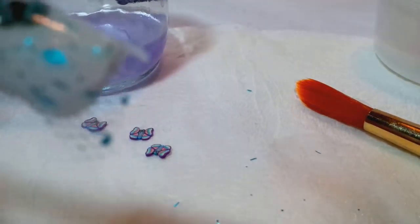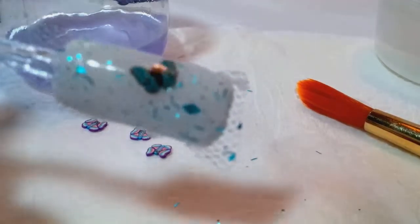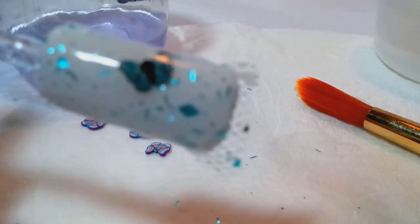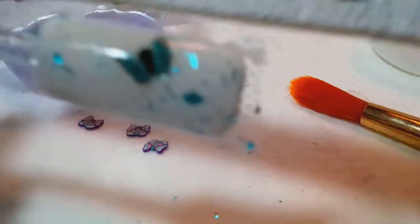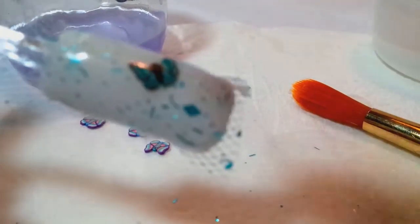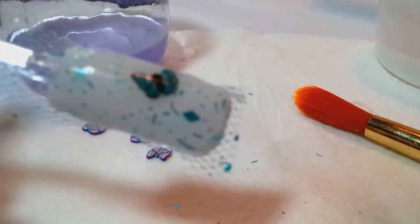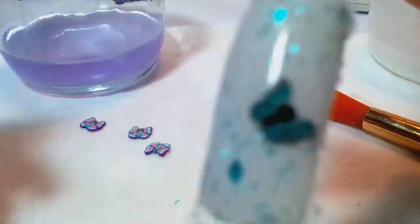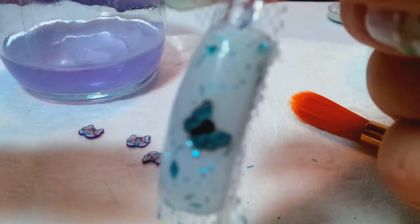I'm going to let this dry — I'll be right back. After it dries you're going to slice the rest of the lace away with your scissors, then take your buffer, sander, and file the edges and the top, and buff the nail.